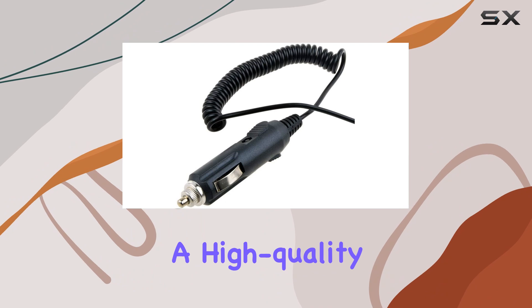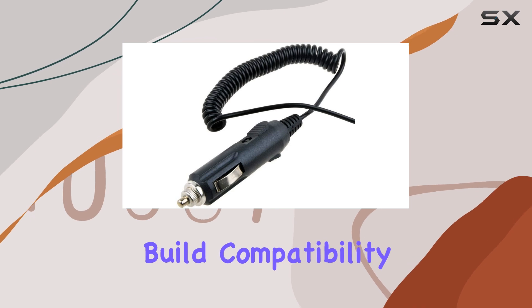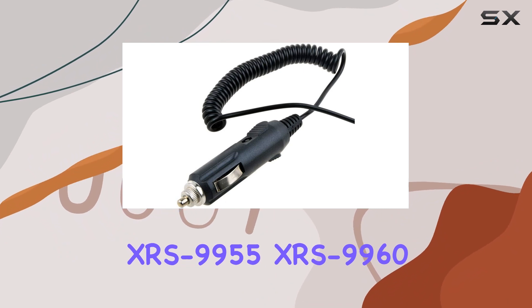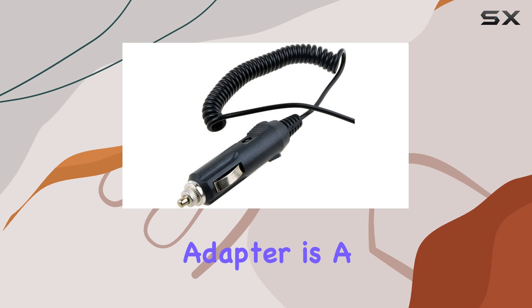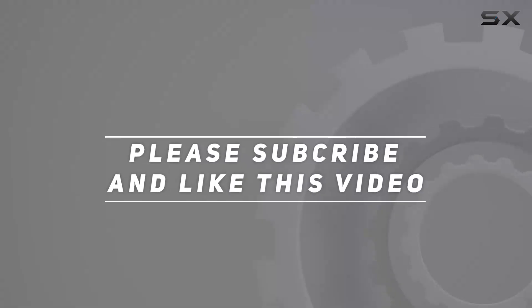To wrap it up, if you're in the market for a high-quality car charger adapter for your Cobra Radar Detector, look no further. With its premium build, compatibility, and attention to detail, the Cobra XRS 9950, XRS 9955, XRS 9960 Radar Detector Car Charger Adapter is a no-brainer. Check out the video description for an updated price, and thank you for watching.